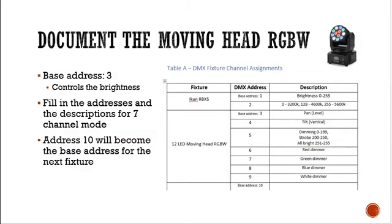We've got to document the moving head RGBW. Our base address is 3 — that was the first available address. In seven-channel mode the channels are: address 3 is pan, address 4 is tilt, address 5 is dimming (master dimmer), address 6 is red dimmer, address 7 is green, address 8 is blue, and address 9 is white. That leaves DMX address 10 as the base address for the next device.